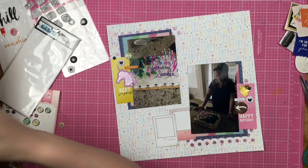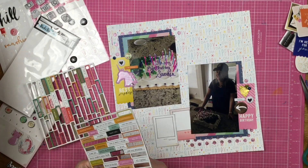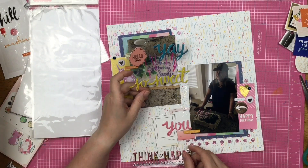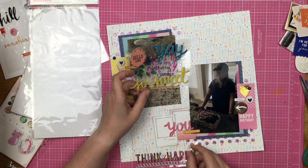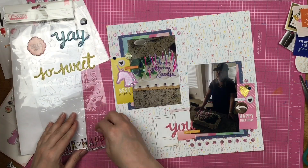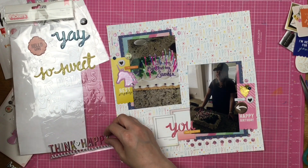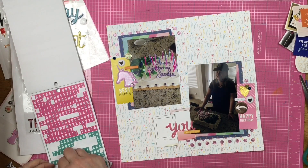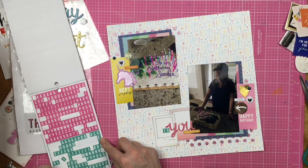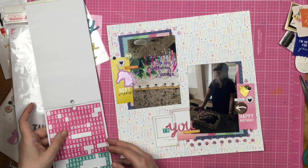I'm cutting up some frames that are left over from last month's kit. They're little insect-size frames and I think they're super cute. I layer them up a little because I need to build up a place for some titles or journaling. I made these layouts a couple of days ago and I don't remember all the details — which is weird because sometimes I can remember every single detail of a layout from two years ago, but I can't remember a layout from three days ago. Do you guys have that problem? It's so weird.